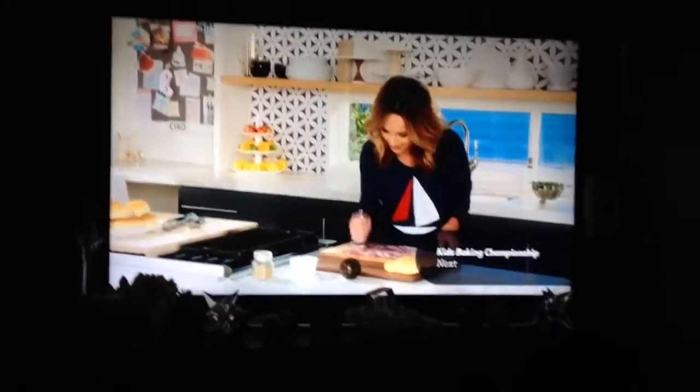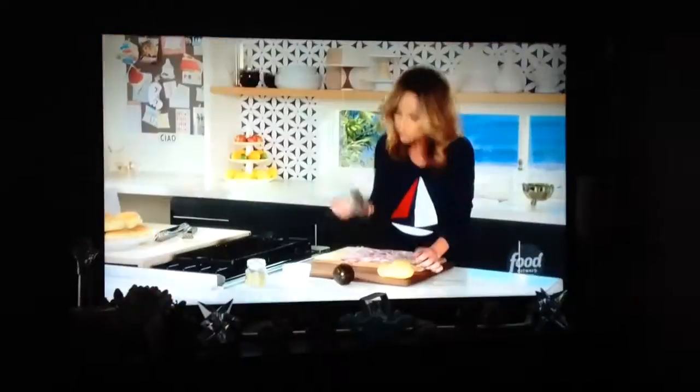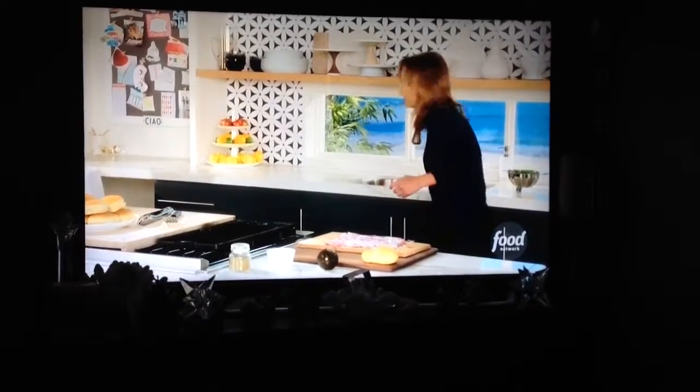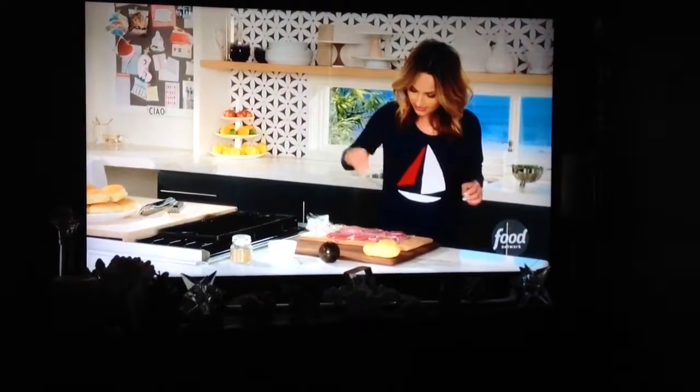I'm pounding some tenderloin little steaks because I want them to be nice and thin so I can grill them. You can do a weight like this and put it in between two pieces of plastic wrap, or you can use a pan, or you can get your butcher to do this for you. Okay, we're done with that, so we're going to peel this off.